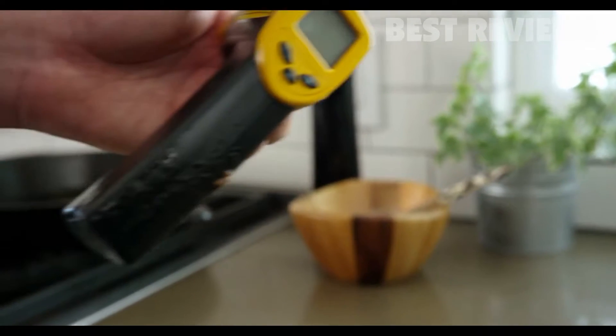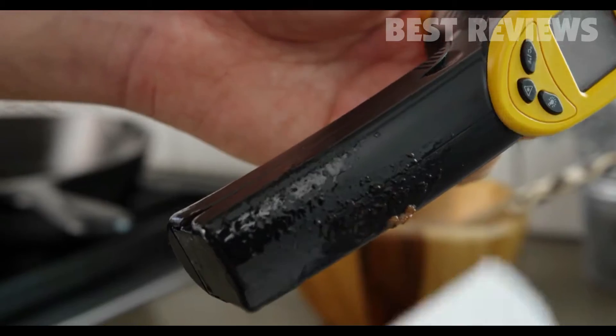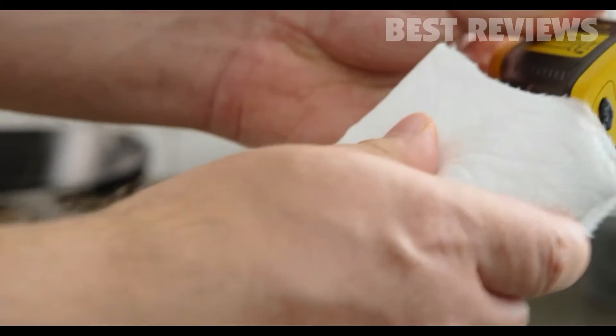Since the handle is made out of durable ABS plastic, it's easy to clean when you're done using it.